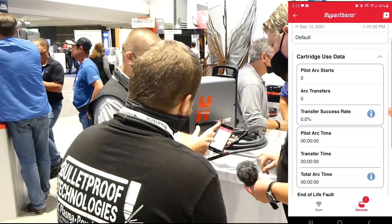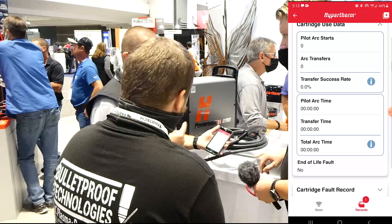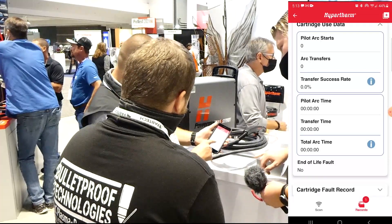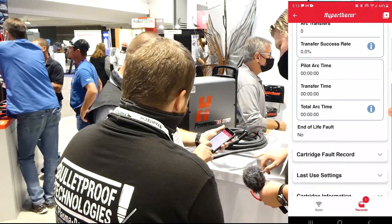That's my transfer percent rate. During operation, we want that rate to be really high — because if you're piloting in the air, you're just burning out and wasting consumable life. There's my pilot time and then there's my transfer time, which is basically my cutting time, and then the total time.